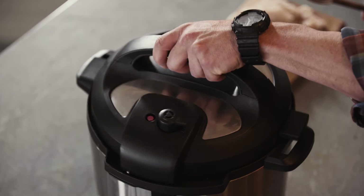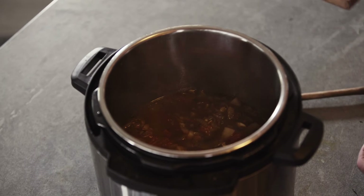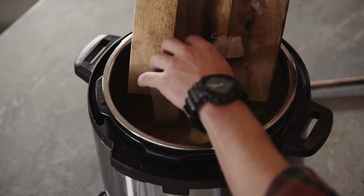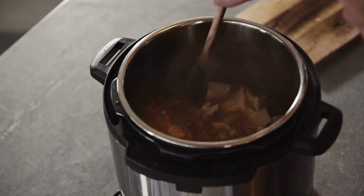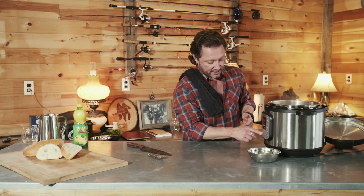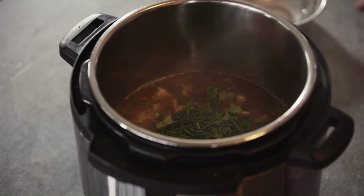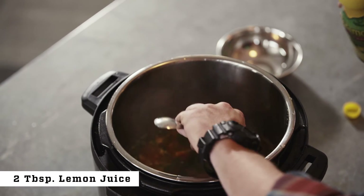Let's take the lid off and see what we're working with. Hit the cancel button and put it back on the sauté setting. It's time to add our fish — the Instant Pot is now simmering. Add the fish and give it a little stir. You want it cooked really nicely but not falling apart, so keep an eye on it — about five to seven minutes. Then turn the sauté function off. We're going to add our cilantro and chives, plus two tablespoons of lemon juice.